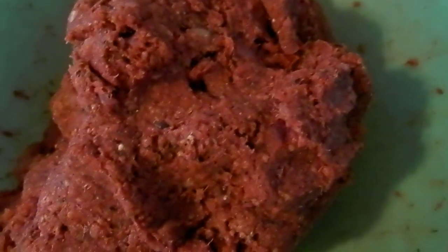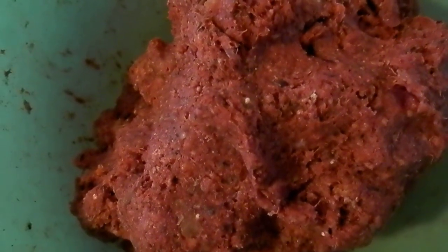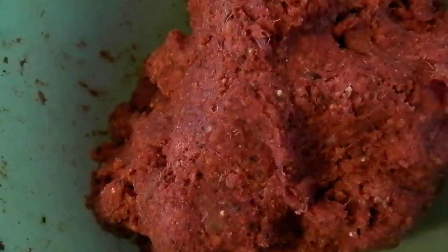Rather than putting fresh onion and garlic, I'd put just garlic powder and onion powder, and that keeps the moisture down so I don't have to add the breadcrumbs.